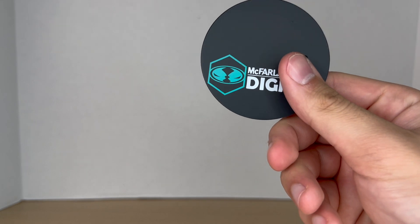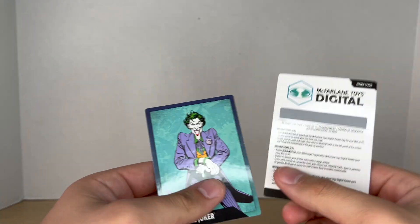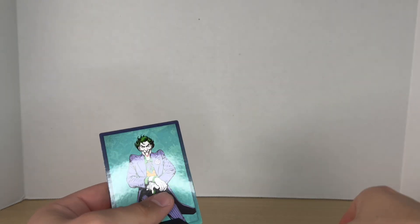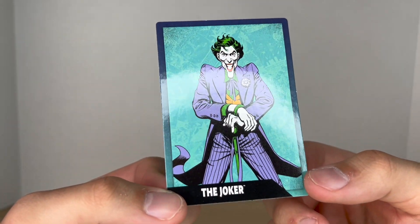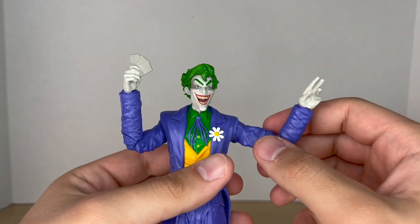Before we take a look at the figure, let's check out his accessories. First comes your basic McFarlane Digital base. He comes with two cards — one is for the digital NFT code, and the other is the trading card with nice artwork on the front and a bio on the back.